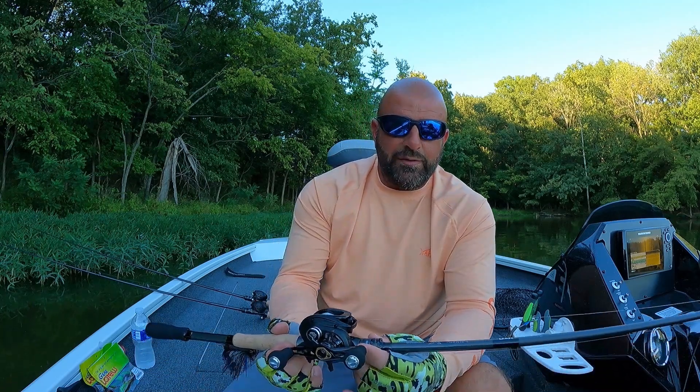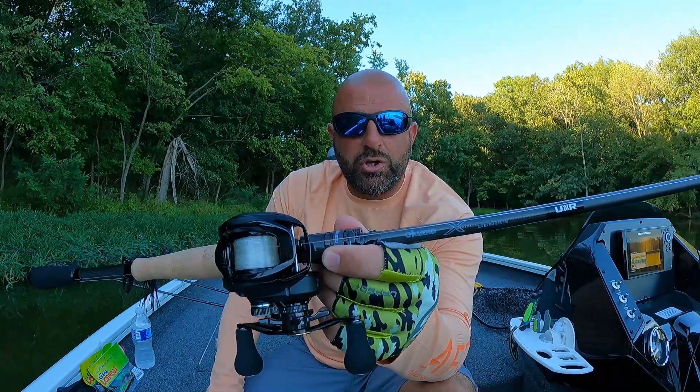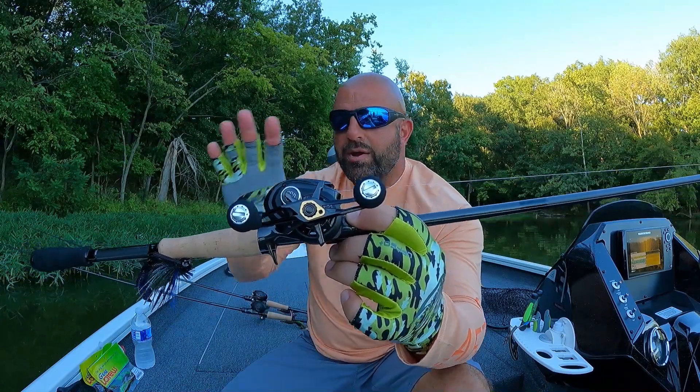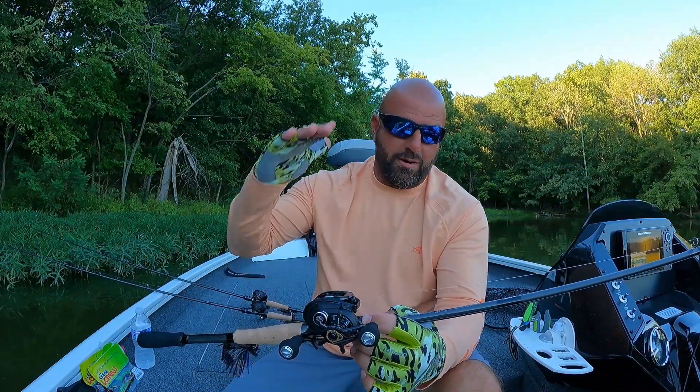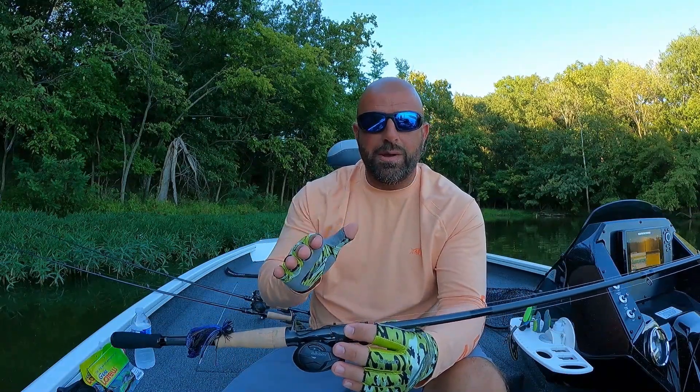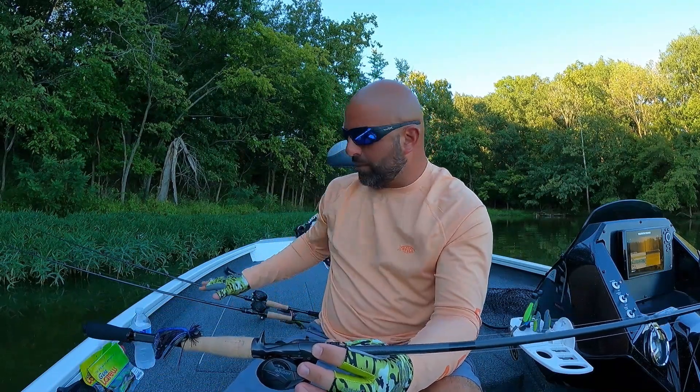Tackle Junkies, what's going on everyone! Really appreciate you guys and gals for clicking on the video. In today's video we're going to talk about the new Akuma X Series rods — brand new rod from Akuma. It's their high-end rod. I do have the 7'3" medium heavy fast extra fast action here, and I got three of them.